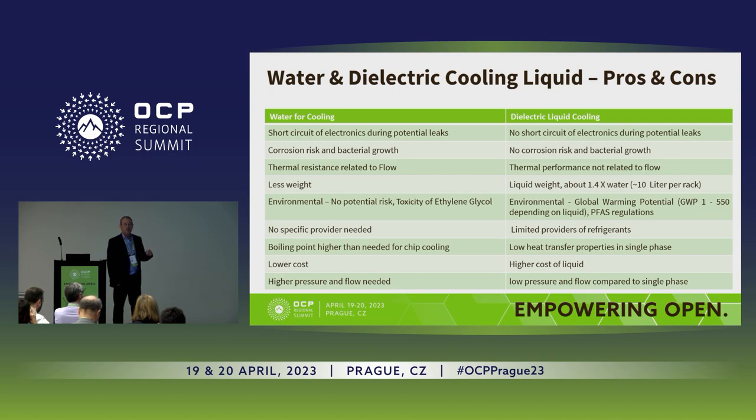The thermal resistance in this case is not based on flow like in standard cold plates. In cold plates, you can increase flow and reduce thermal resistance. Here, thermal resistance is part of the physics of the liquid itself and the copper it's made from. In cold plates using water, there's slightly less weight — you can see that the weight of the liquid is higher in dielectric, but it's only about 10 liters or 2.5 gallons per rack, so it's not a big difference, but it is higher.